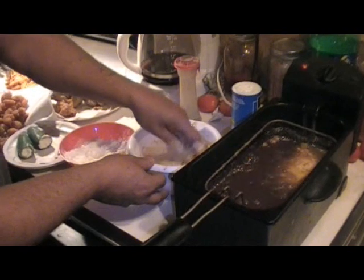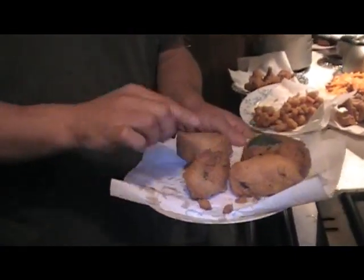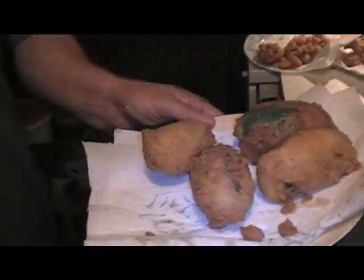How long does it take to cook them? It's going to take about four minutes, that's all it's going to take. All right, now we'll put these back in the freezer and get the cheese cold again for about a minute or two.